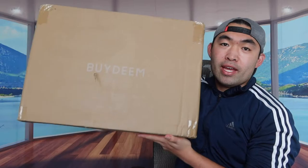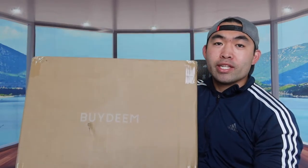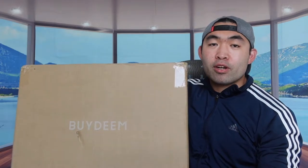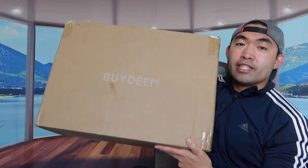Hey G-Squad, welcome back to an episode of Is It Worth It? For today's episode, we have an electric food steamer that uses steam. It's from the brand called Byteam and it definitely is a big package.